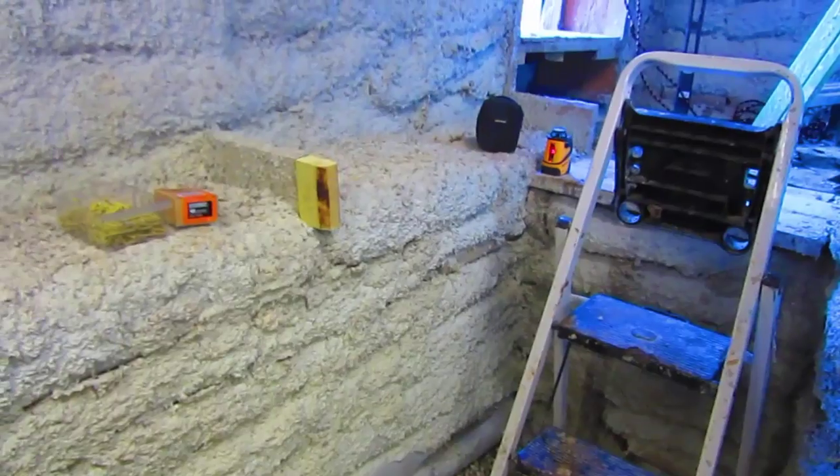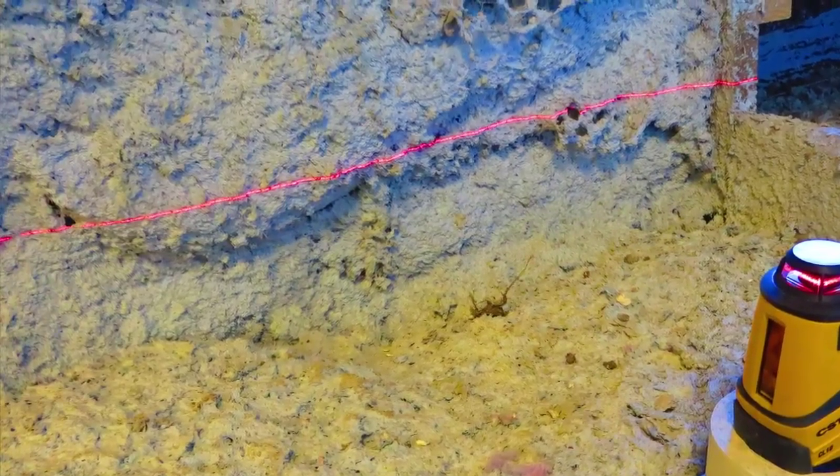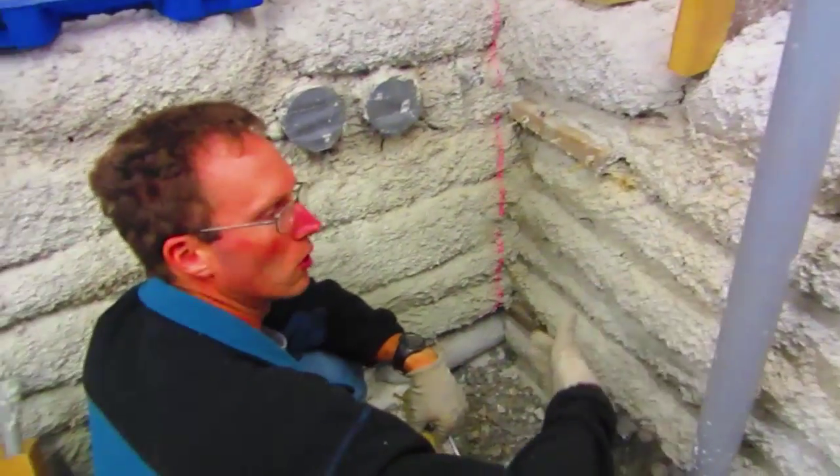There's the laser level I've got set up over there in the corner. It's convenient — I've been using that to make everything perfectly level, but it's also great for making walls perfectly straight.